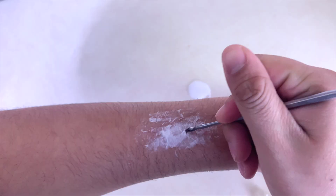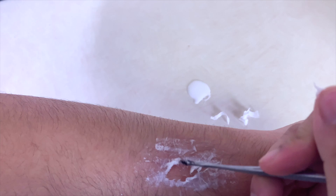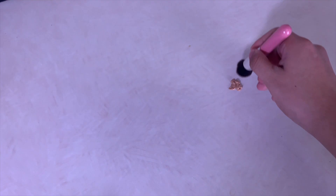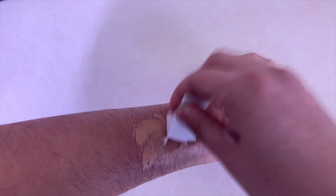After the combination of Elmer's glue and tissue paper is down, sculpt out the wound on your hand. Add rough edges to make the fake SFX wound look more gruesome. Get the look you want, then let it dry.